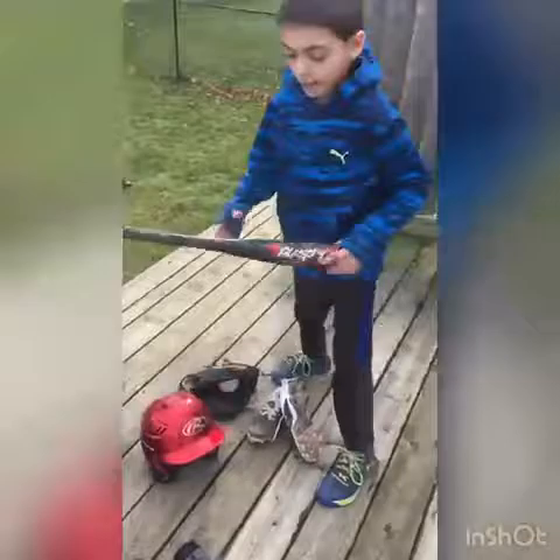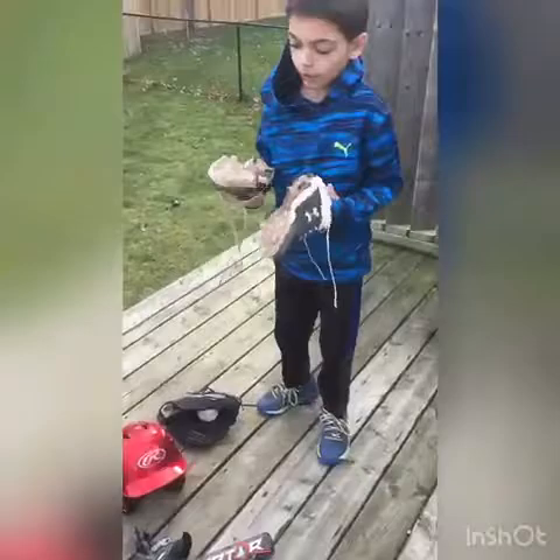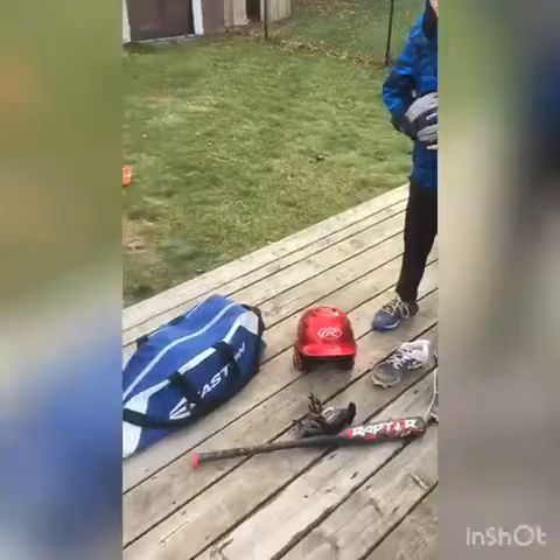You need a bat. You need batting gloves so you have better grip on a baseball bat. You need cleats with spikes on them so you get better grip on the baseball field. You need a helmet so you don't hurt yourself when you get hit by the ball. And you need a ball and a glove to catch the ball, and a batting bag to put all of your stuff in.